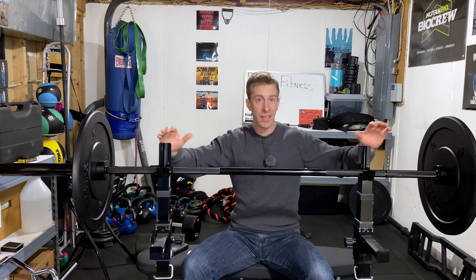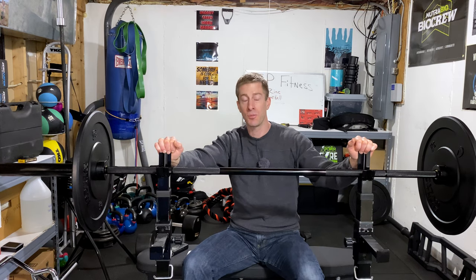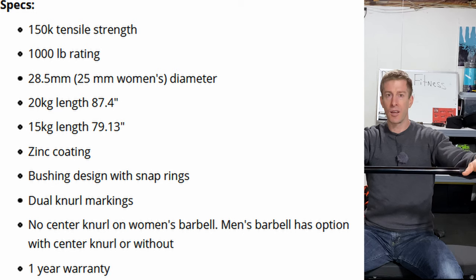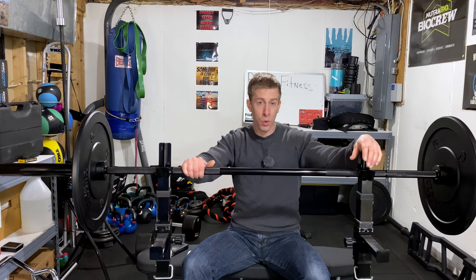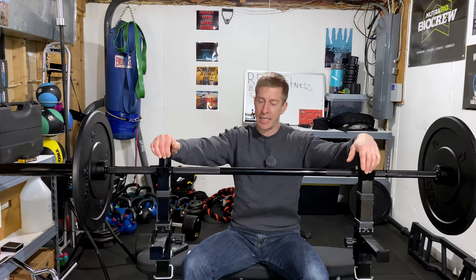It is a Rep Fitness barbell that can hold a thousand pounds — frankly that's probably 750 pounds more than I could ever dream of lifting. I don't necessarily claim to be a strong person and I don't lift very heavy, so I don't expect to exceed that thousand pounds anytime soon. This is a 28.5 millimeter diameter bar. Most Olympic lifting bars are 28 millimeters, but most common gym bars are closer to 28.5. Powerlifting bars are 29 millimeters. When I grab it, it just feels like a bar — no issues with the diameter.